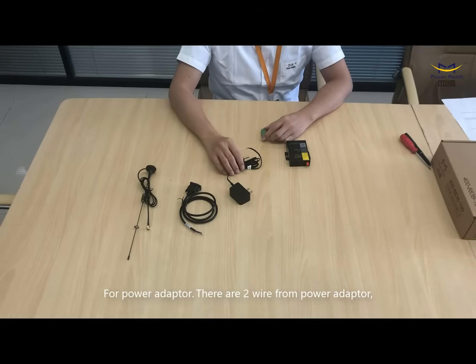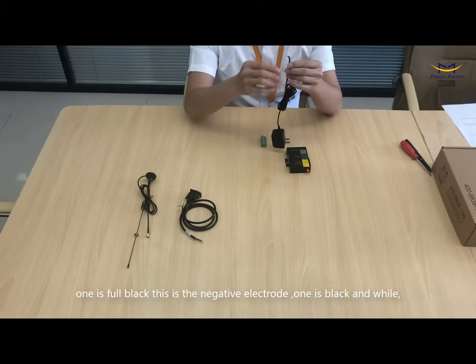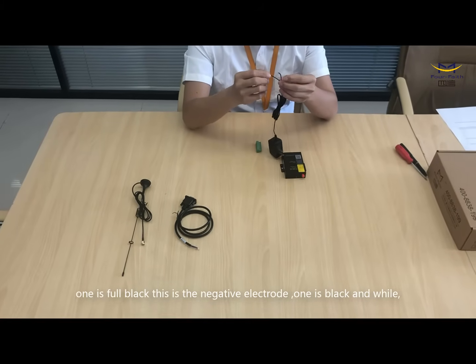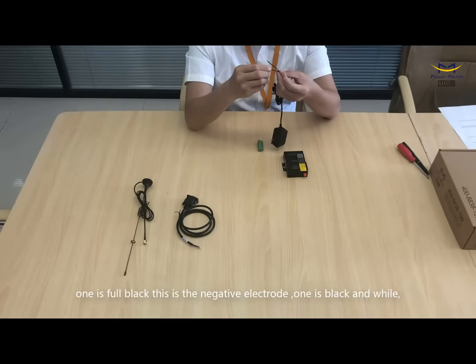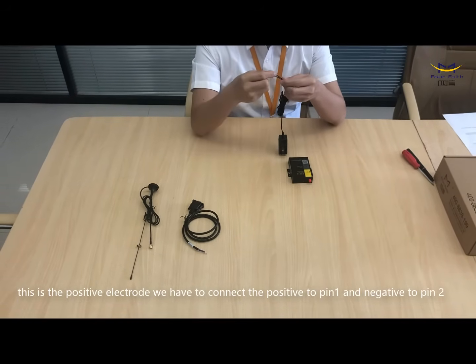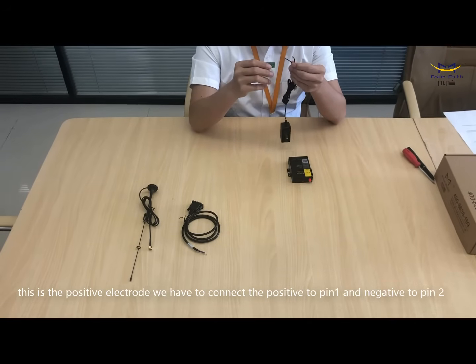For the power adapter, there are two wires. One is full black — this is negative. One is black and white — this is positive. We have to connect the positive to pin 1 and connect the negative to pin 2.